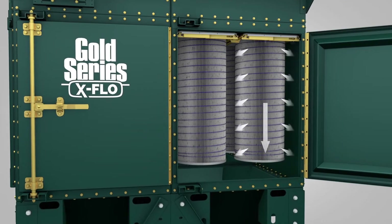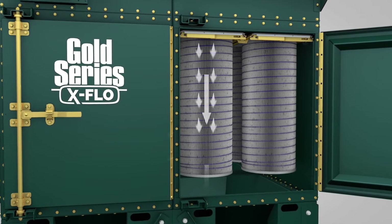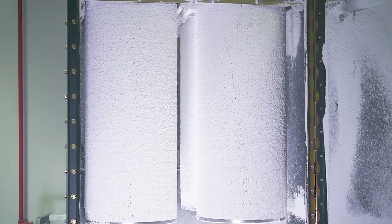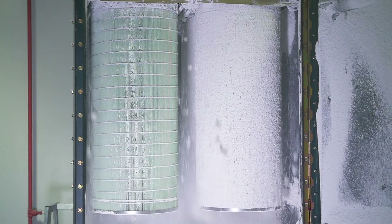the hopper. This means that with every pulse, more dust will be ejected straight down and out of the Gold Series X Flow dust collector. Hemi Pleat media lowers the filter's pressure drop and facilitates a better release and removal of dust during pulse cleaning,